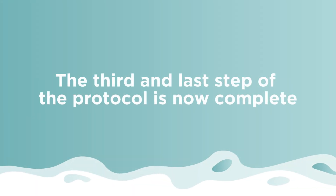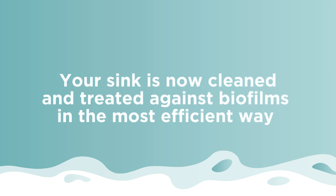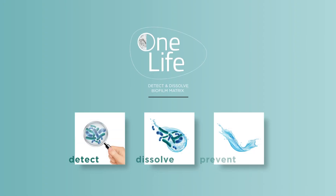The third and last step of the protocol is now complete. Your sink is now cleaned and treated against biofilms in the most efficient way. Enzacurf — detect, dissolve, prevent.